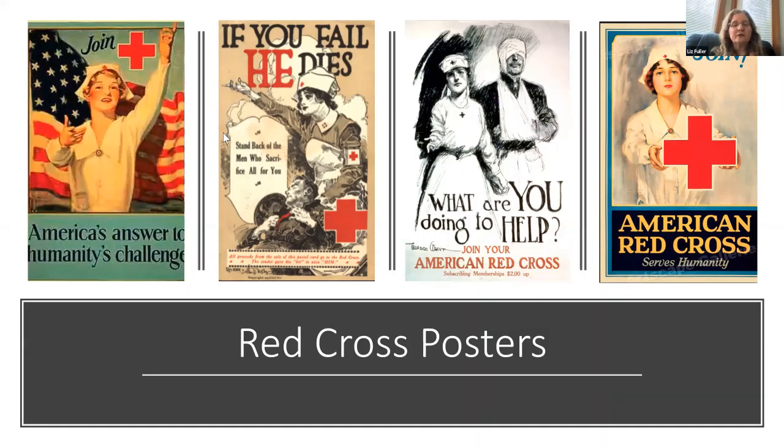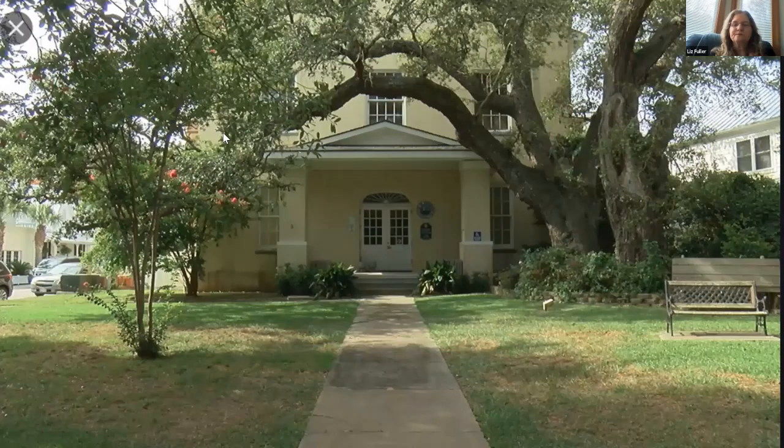Two weeks after the white chapter of the Red Cross formed, the Black residents organized their own chapter, and both groups began making bandages, knitting socks, and doing whatever they could to help the troops overseas. On June 5th, there was a military registration day nationwide. In Southport it was held at the courthouse, decorated with flags, bunting, and Red Cross emblems. The Civic Club helped register the white men while the Black Red Cross assisted in registering the Black men. The total number registered at Southport on that first day was 84 white men and 100 Black men. That afternoon there was a patriotic parade passing along the prominent streets in town.